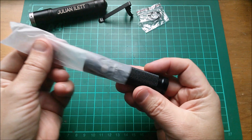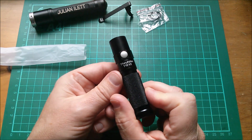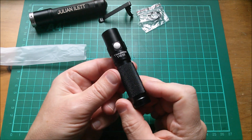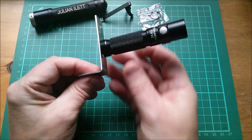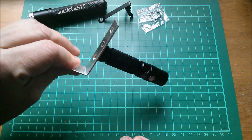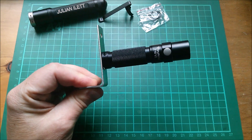So here it is — the ThruNight T10 version 2. It has a magnetic tail cap so it sticks to bits of metal, like that.